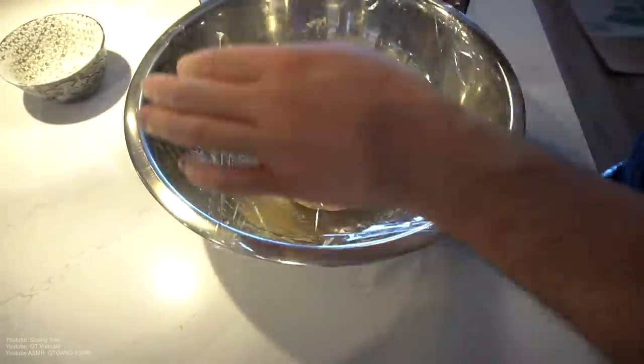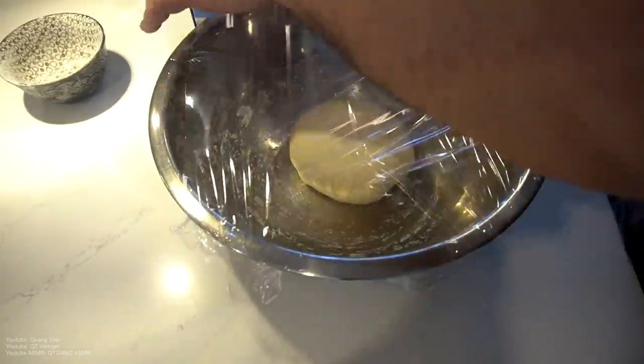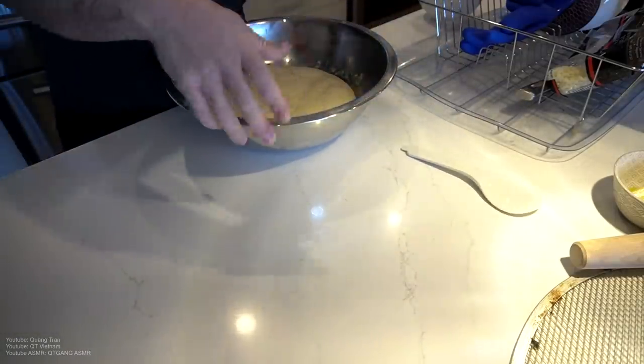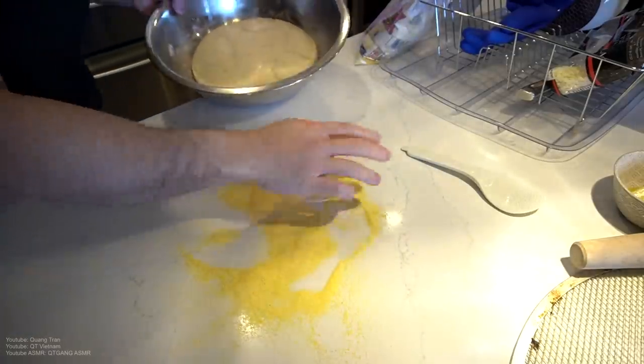20 minutes in, nice and neat-o. Wrap this up and let this proof for 40 minutes in a warm spot. 40 minutes in, I've got my oven preheating at 460. I'm going to roll this out, with cornmeal at the bottom.